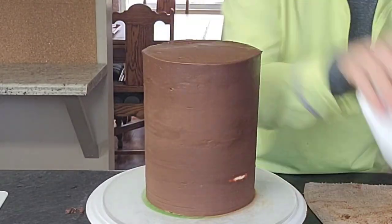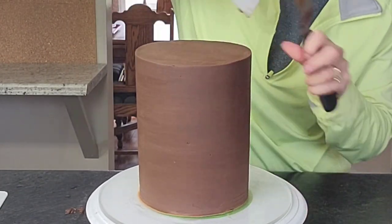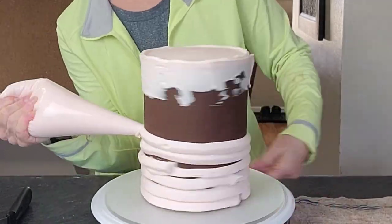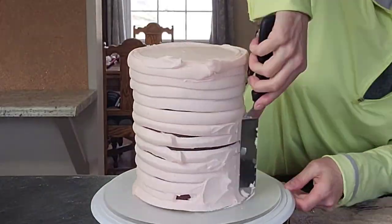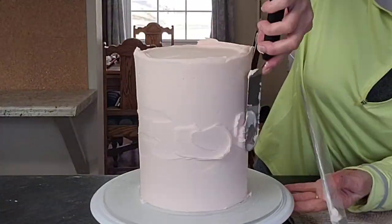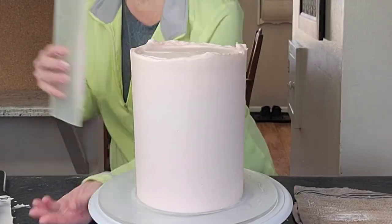Make sure you get that top lip pulled in. I like to get even my crumb coats as smooth as I can — I know it's not necessary but I'm a bit of a perfectionist. You're going to go back in with an extra layer of buttercream on the outside anyway, so you don't have to get it perfect. Then once I put it in the freezer after the crumb coat, I bring it out and do the final coat of American buttercream.